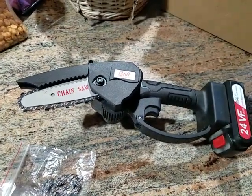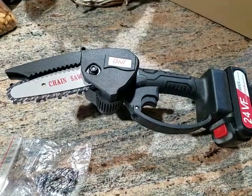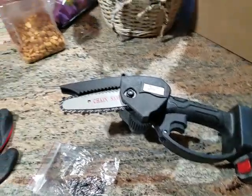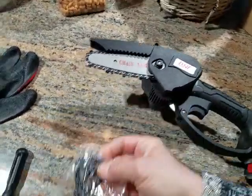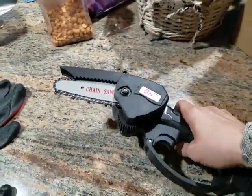Here's my mini chainsaw. Because I'm getting older, I've got arthritis. Even using pruning shears outside on thicker stuff is really hard on my hands. So we got the little chainsaw. This one comes with a spare blade and also with the tools to put it together. I didn't put it together — my husband put it together.